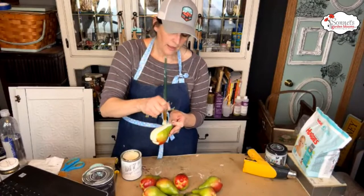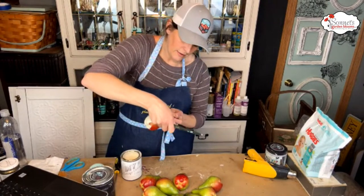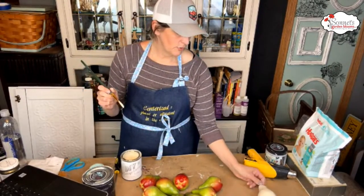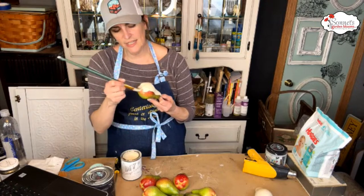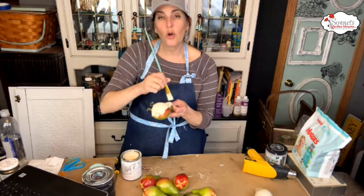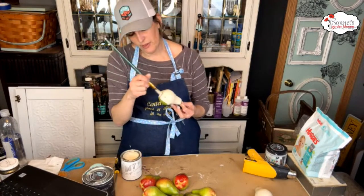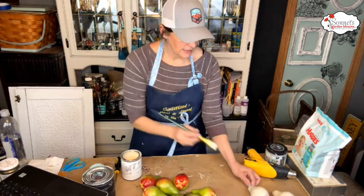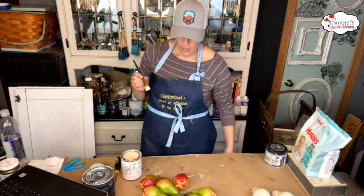I'm going to start painting and we can keep chatting. I'll just do one side at a time. If you're familiar with DIY Paint, it's a clay-based paint — you can blend it, layer it, get texture with it, it's pretty phenomenal. But you have to seal it. The cottage colors are a one-step paint with the sealer built in.